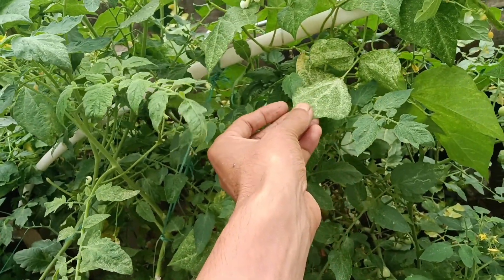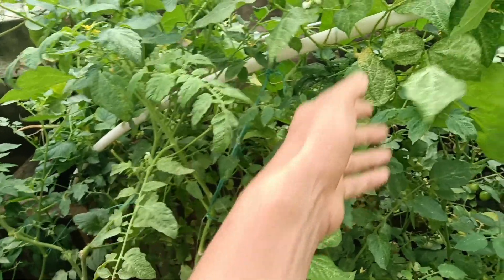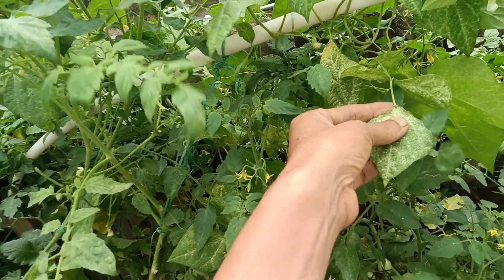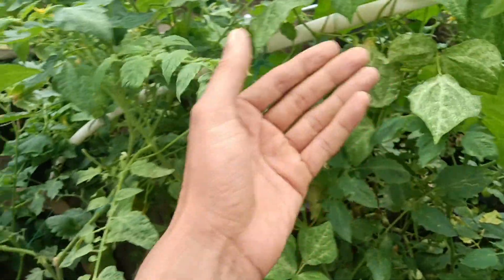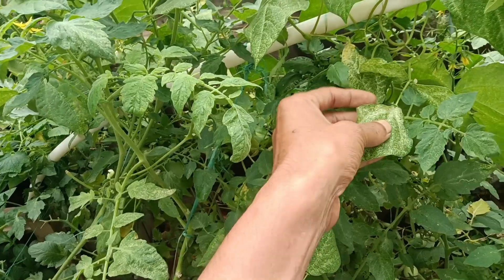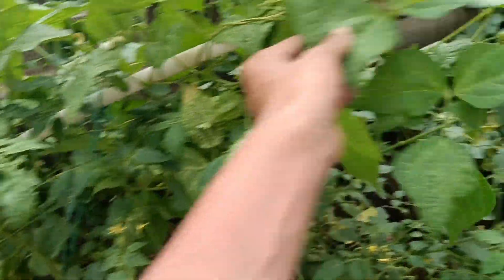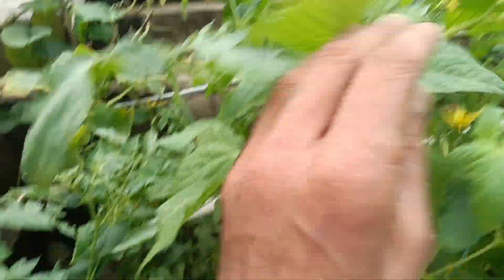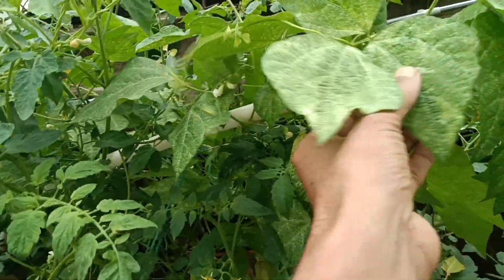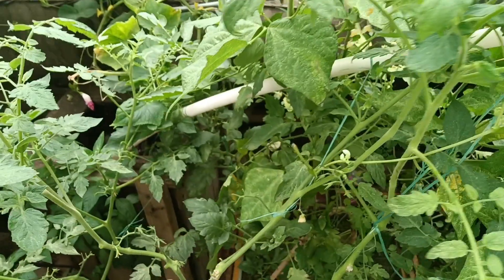Next time I will be careful - I won't put snap beans with tomatoes or pepper plants; I'll keep them separate. I couldn't take care of the snap beans because they were hiding behind the tomato plants and I couldn't see them. This spreads very quickly - within three or four days all the snap bean leaves were infected. Don't put the infected leaves in the compost bin; remove them properly.